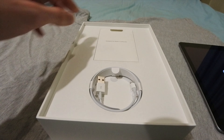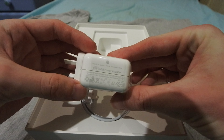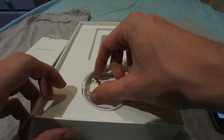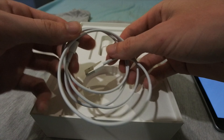While that boots up, we'll have a look in here. There's the power brick — it's a 10W power brick, not 12W. I think the iPad Pro comes with a 12W. And it's just a standard lightning cable. Very nice.